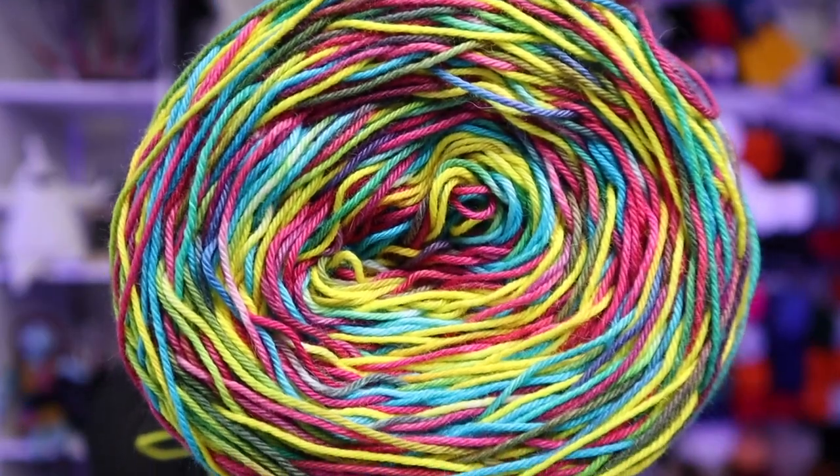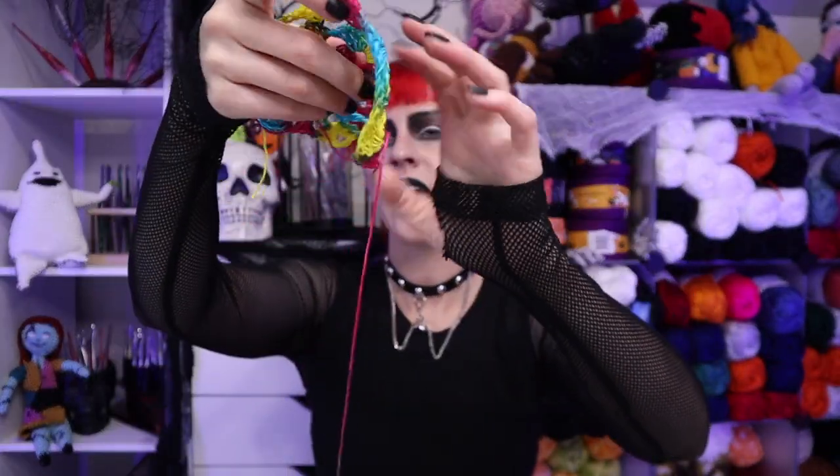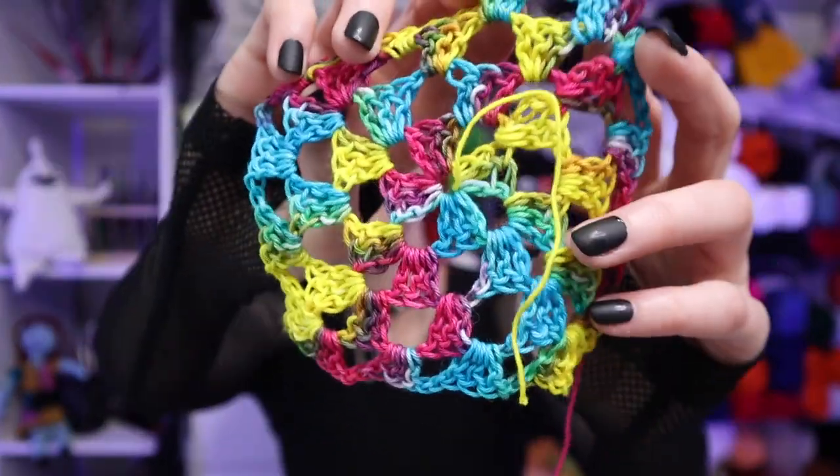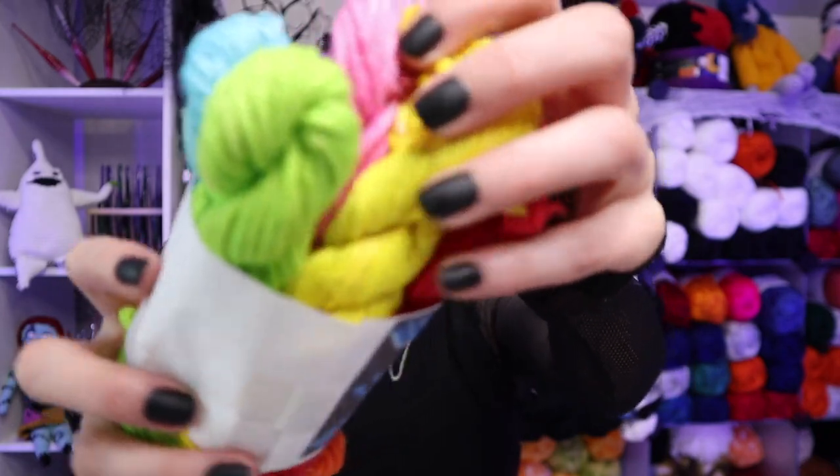On a side note, I have some yarn to show you — my pride yarn from Thornwing Crochet just arrived. I opened the first hank right away, caked it up, and started working with it last night. I'm making another granny square cover-up and the way the colors are laying is creating a kaleidoscope effect, so I'm really here for that.